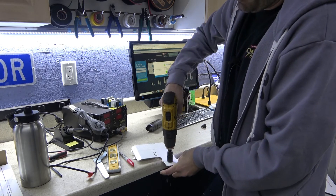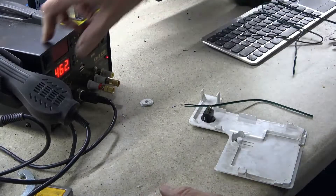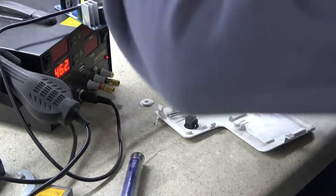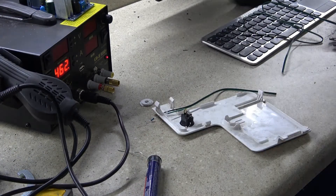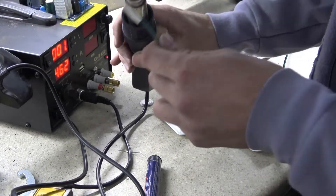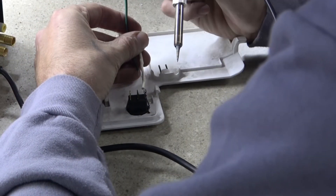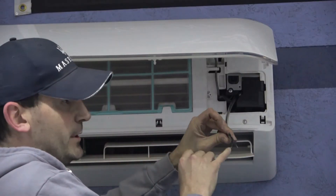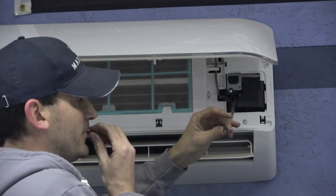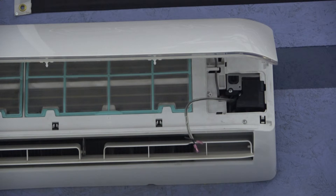I decided to mount the switch to the little access cover, which is hidden behind the front panel of the air conditioner — out of sight but easy to access. Connect one end of the resistor to one wire going back to the AC, the other end goes directly to one pole of the switch. The other wire from the AC goes to the other terminal of the switch. This is a lighted switch — the third spade is just for ground, which we're not using. We just need a simple on/off.